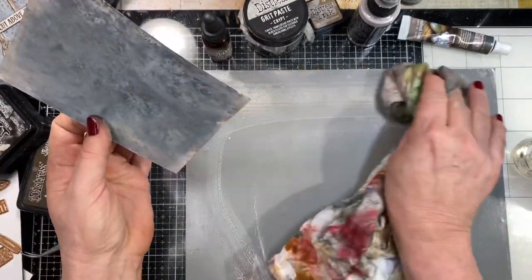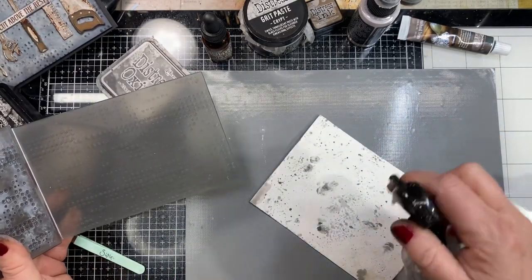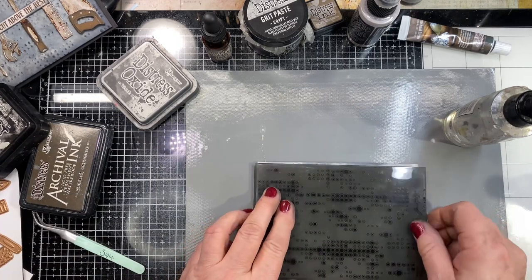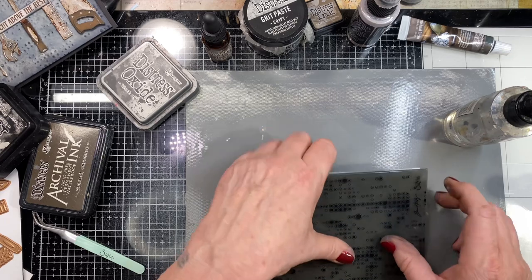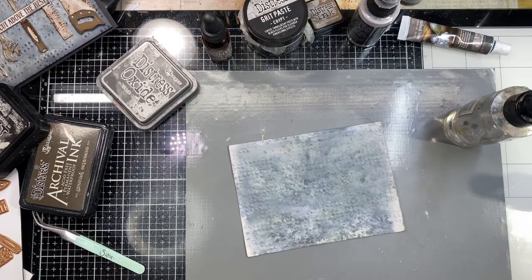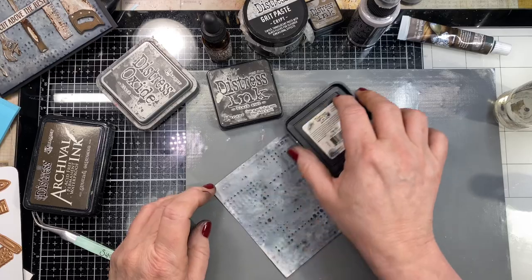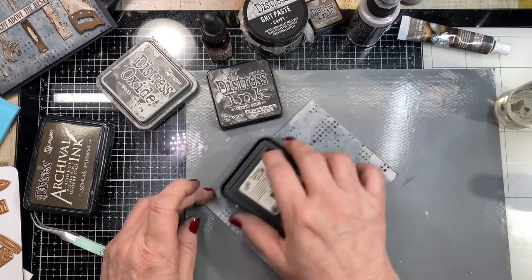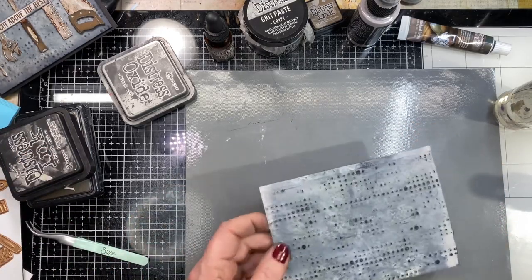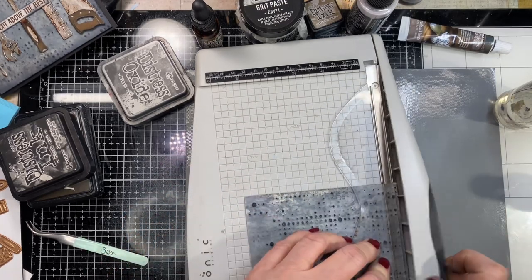I'm not too worried about the sides because I'll be trimming them off. I have this embossing folder and I'm going to run the back of my paper through the embossing folder three times because it's a 3D folder. We've got that all embossed — it's got all these fun little bumps. You can make it funky or grungy, the sky's the limit. I'm just rubbing my black soot ink pad over the top to hit the high points, then I'll trim it to four by five and a quarter.